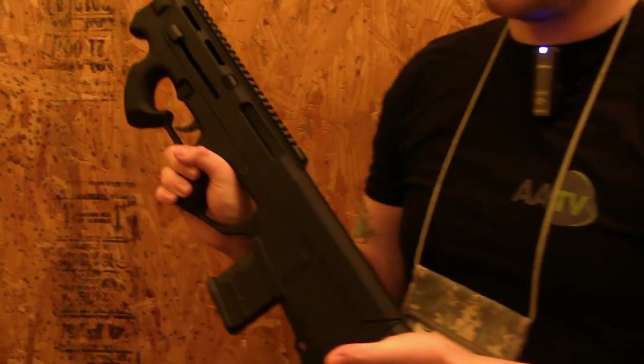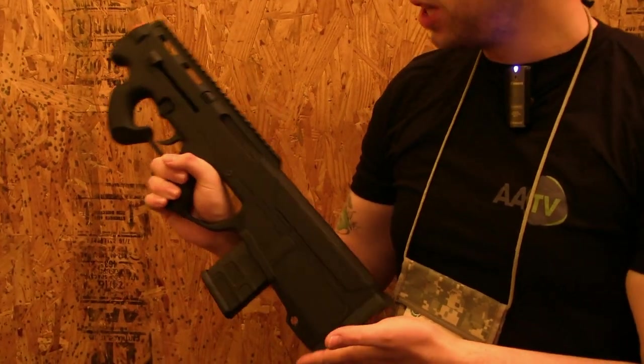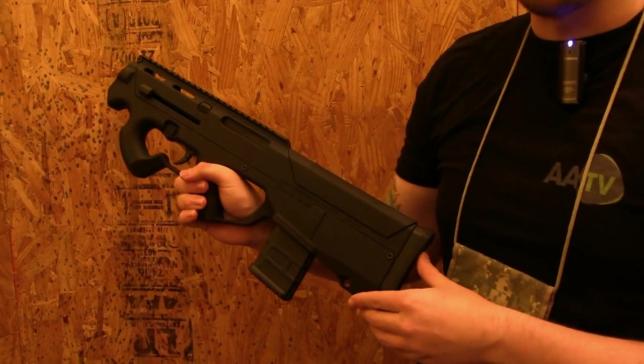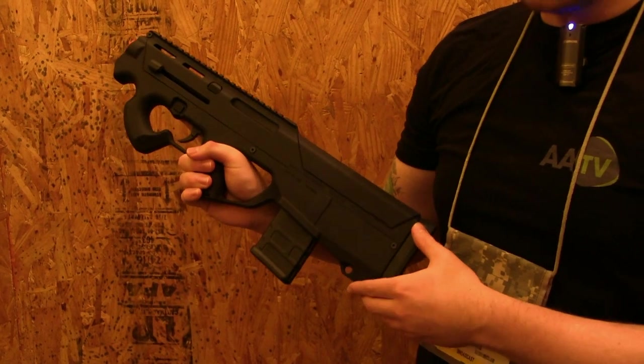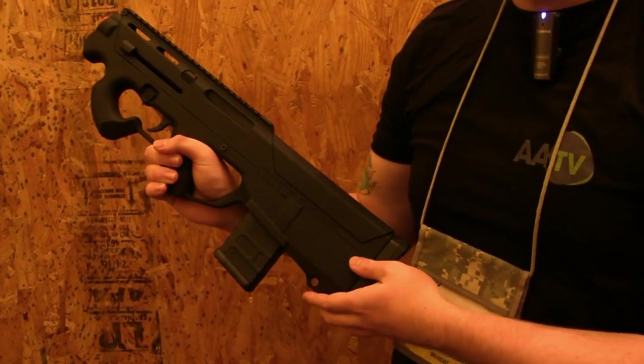You probably noticed that I really started to like this gun, and I think you would like it too. It should be available in June or July hopefully, and they are trying to aim for a 300 US dollar or less price point. I think this will make a comeback on the skirmish field — you're going to like that one.